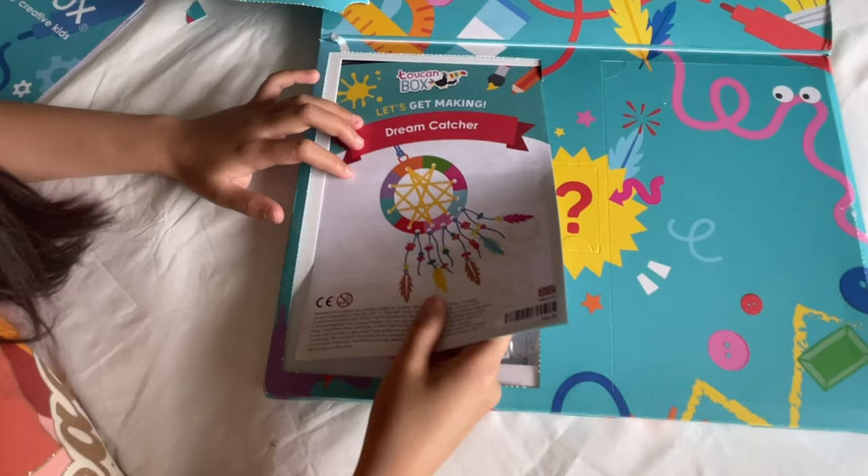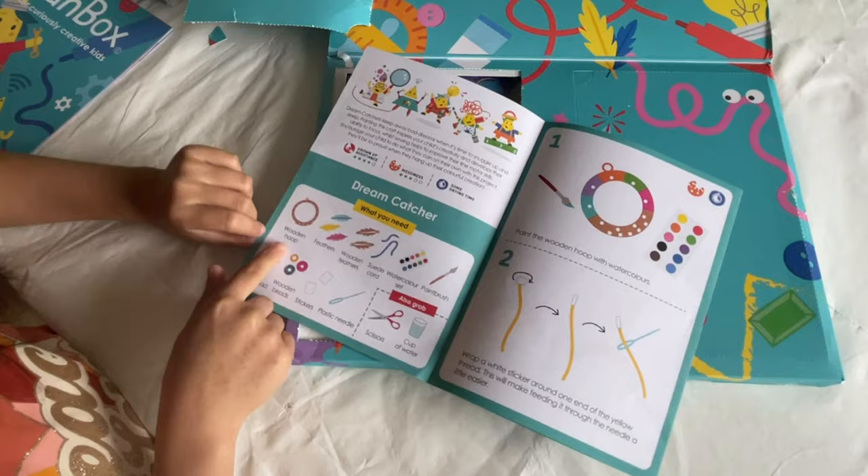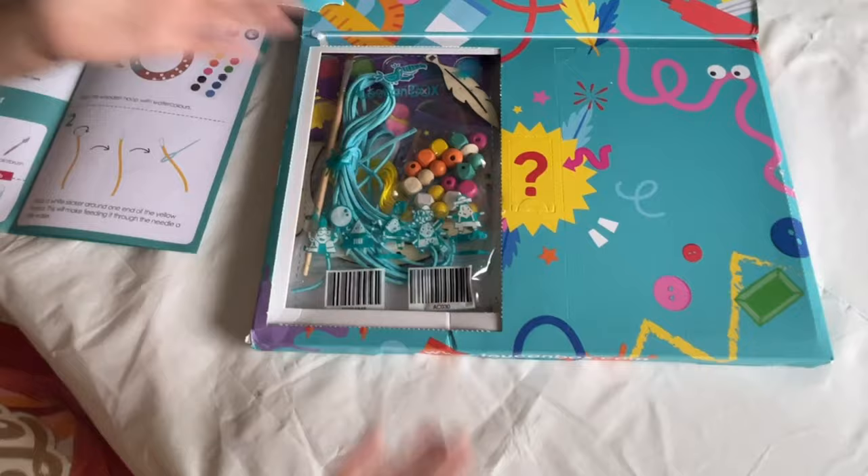So the first activity is making a dream catcher wall! Oh my gosh, okay this sounds fun. These are all the instructions, and these are what I need. Please follow this as we go through the items. Oh my gosh, these look so cool!